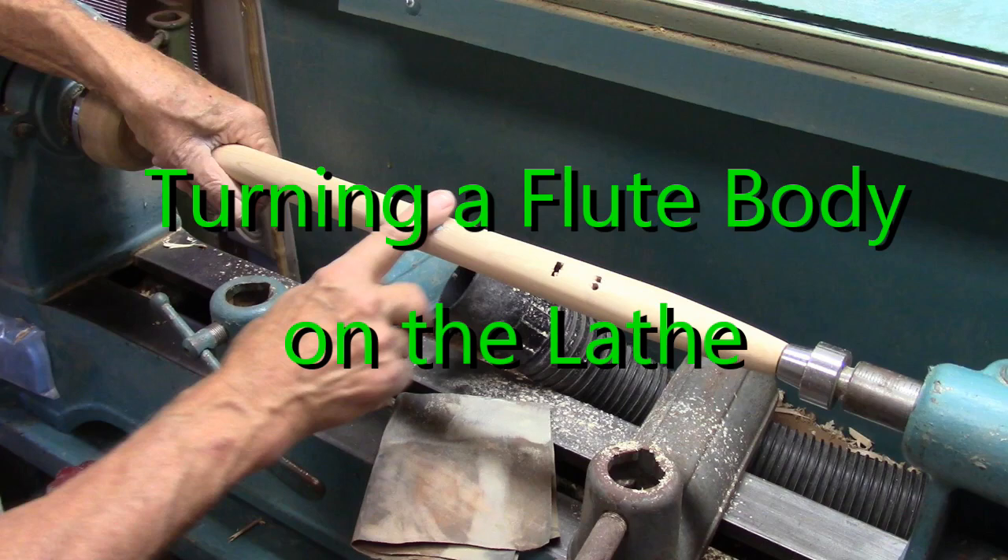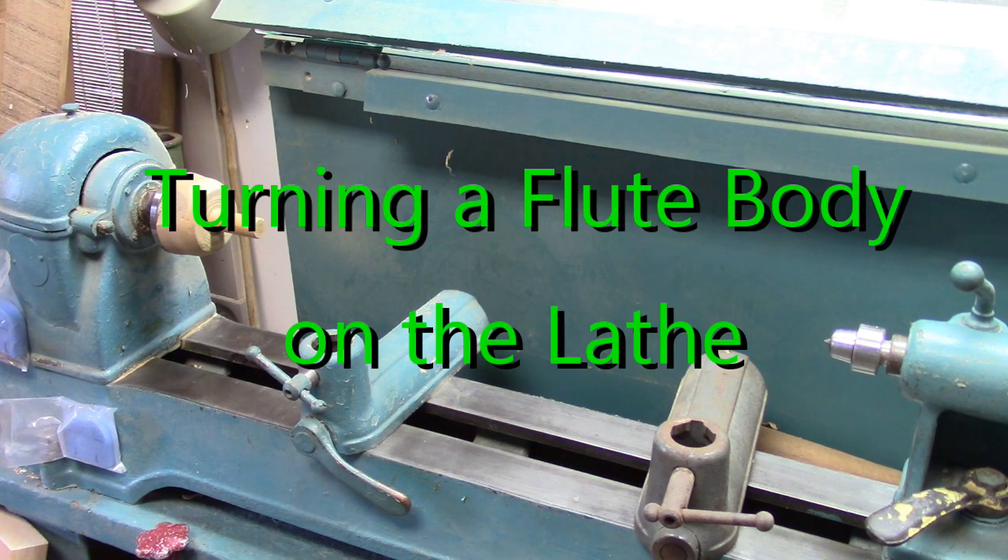Hello my friends, I'm going to show you how to turn a Native American style flute body on the lathe.